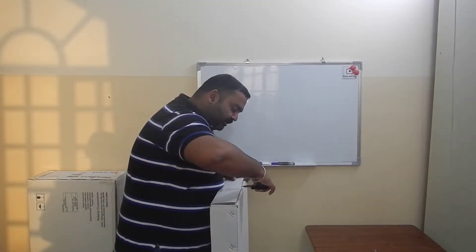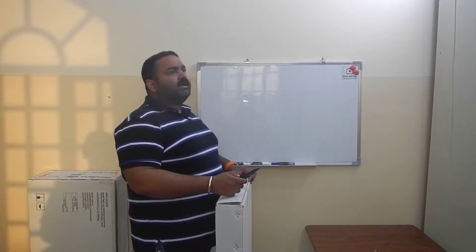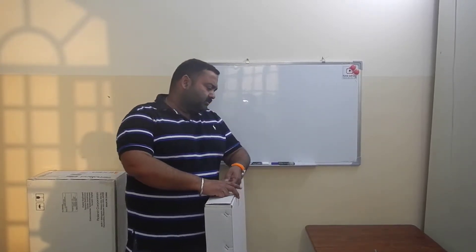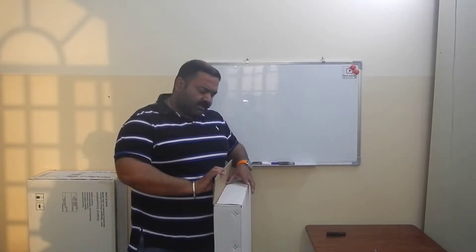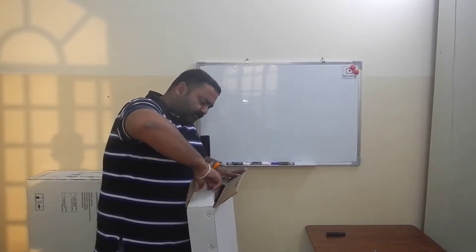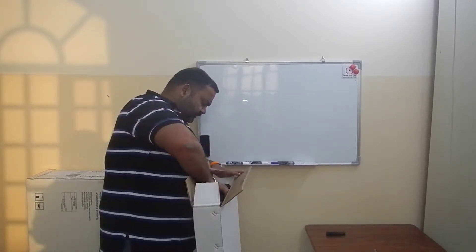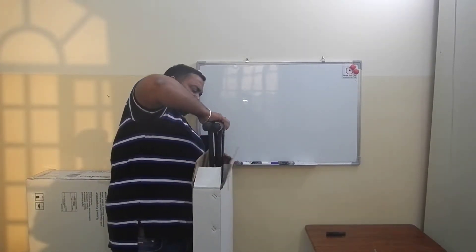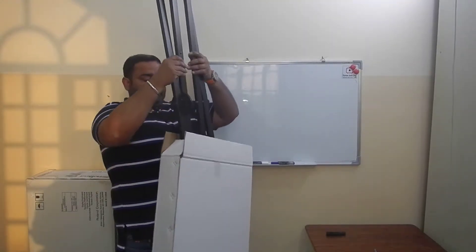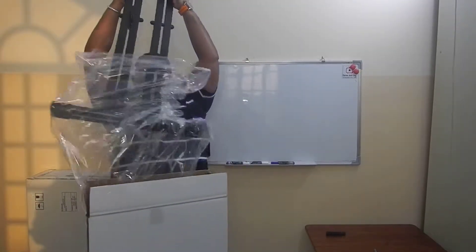I paid about 11 Omani Rials for it — 11 Omani Rials is about 28 Omani Rials, okay. The box says it is made in China, but quality-wise I feel it is pretty decent. It is heavy, okay.